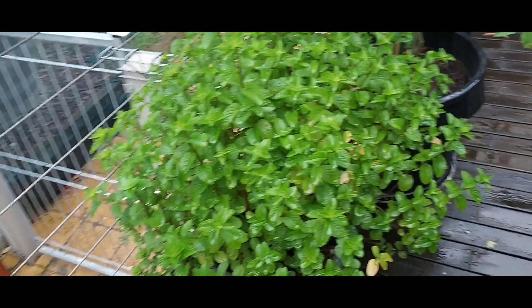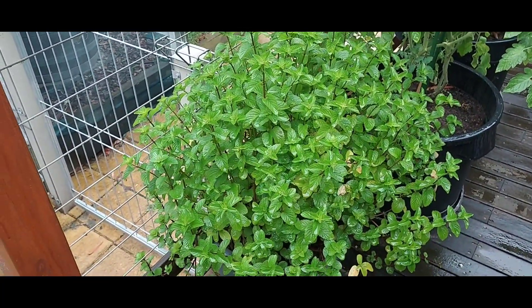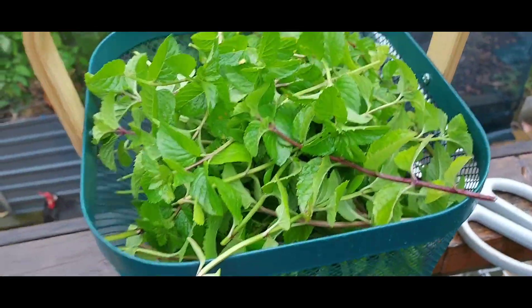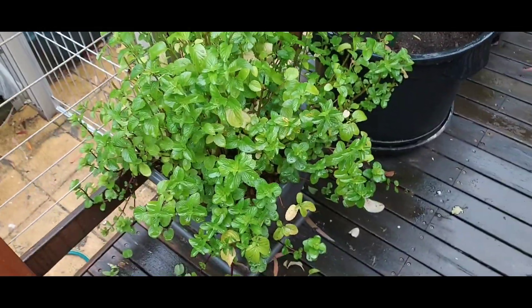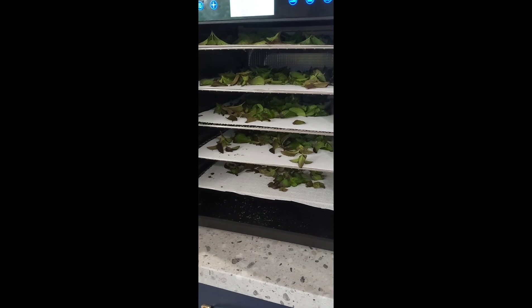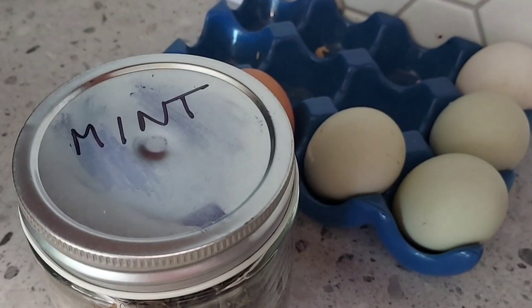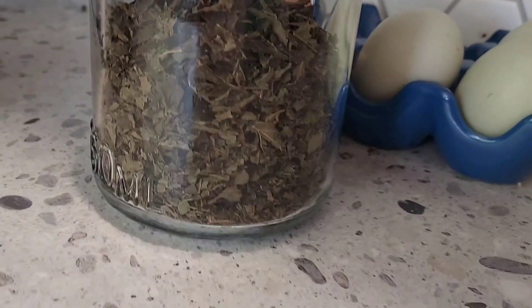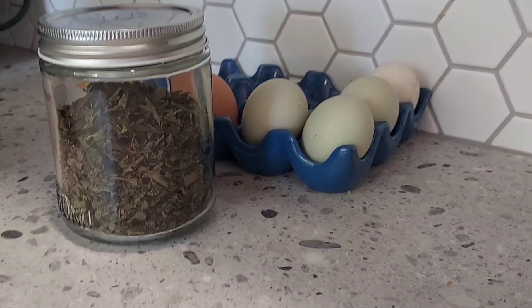The next morning I was out in my garden and realized my mint bush needed a severe haircut, so I did that. I ended up with a full basket of mint leaves which went into the dehydrator. That's the mint bush after the haircut. It made quite a lot — I got almost a full jar of mint flakes, so that went into the pantry. I do like having my herbs on the deck so I can keep them topped up.